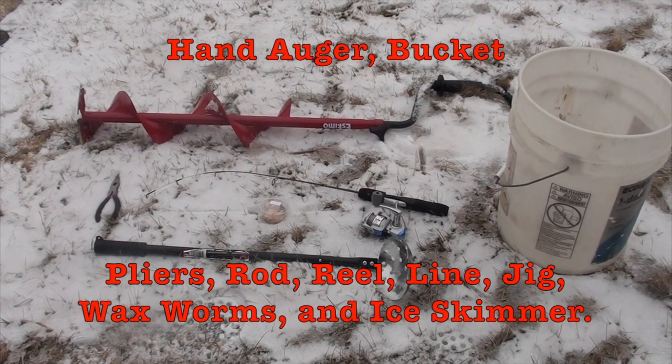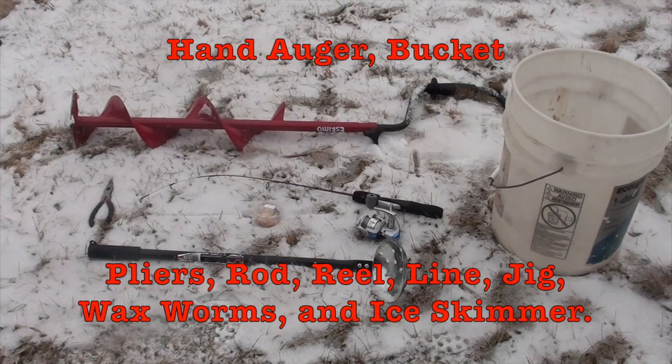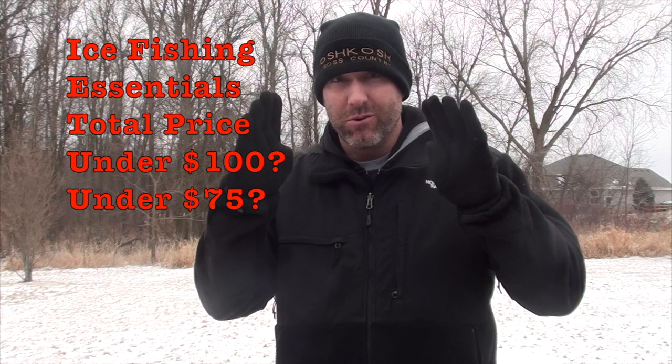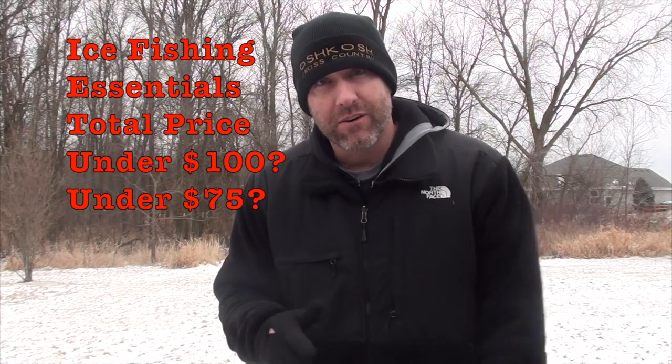Right there is everything you need for starting to ice fish. Hey everybody, I'm Dave Tiefenthaler, otherwise known as Tiefsa, and I'm here to tell you about what you need to get started ice fishing. This is what you have to have to start, and you can do it for under $100 — actually probably under $75.